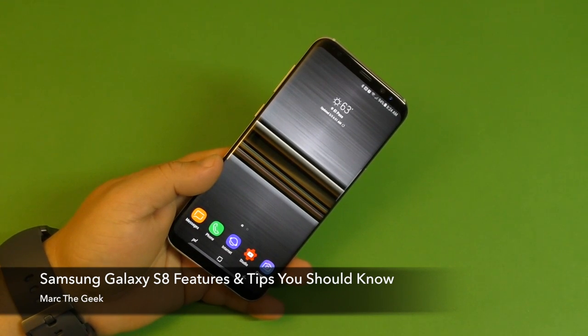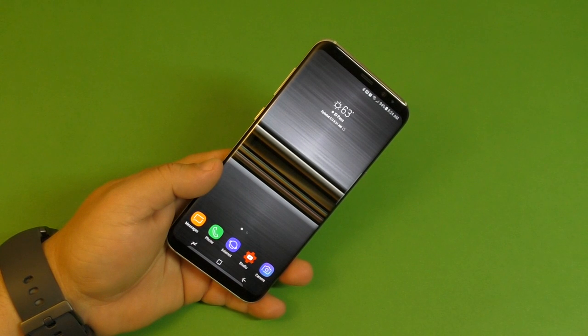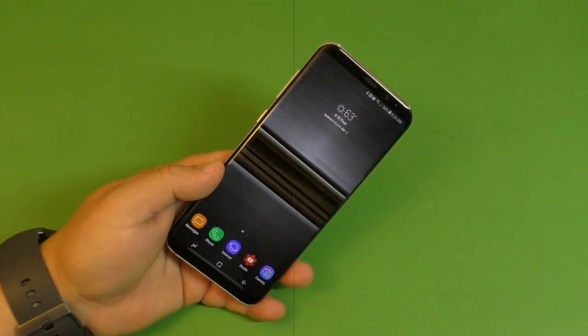Hey guys, Marty Geek here. In this video I want to share with you guys some tips and features that you should know if you're getting the Galaxy S8 or S8 Plus. Let's go ahead and get started.